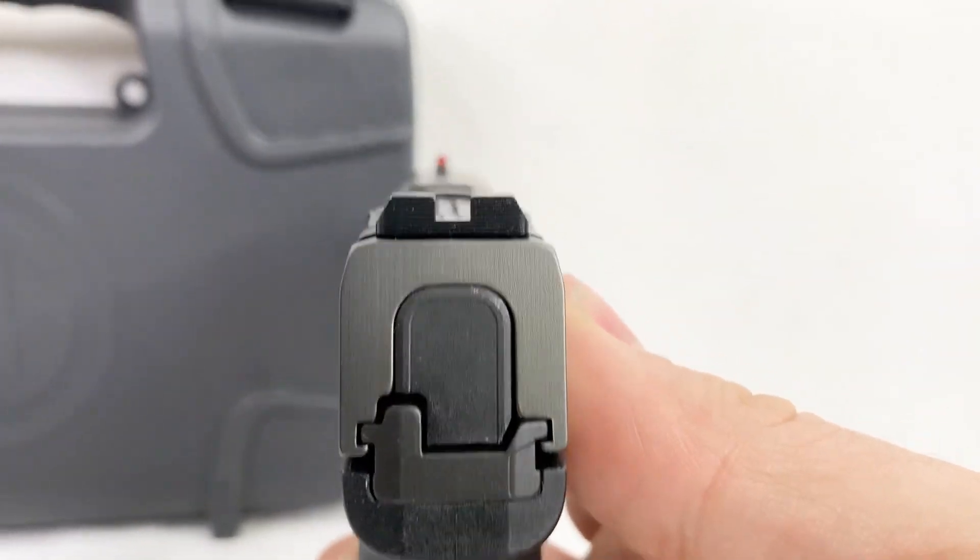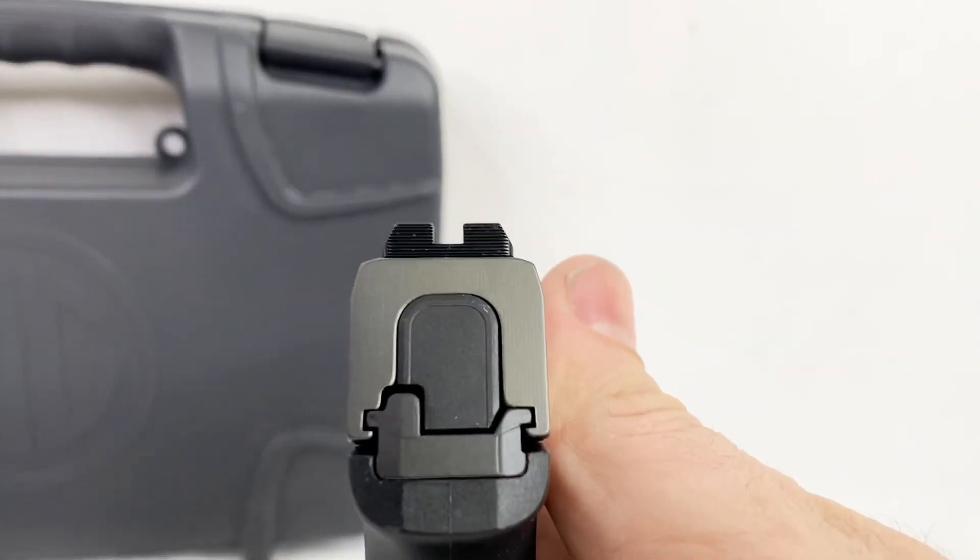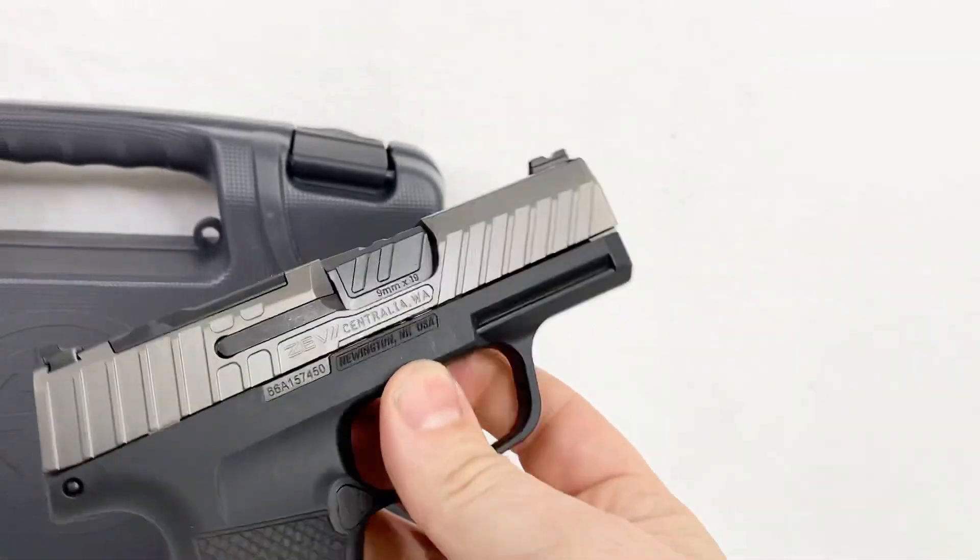You do get that fiber optic front sight there — pretty cool. Blacked out rear with the U-notch. Looks pretty good.